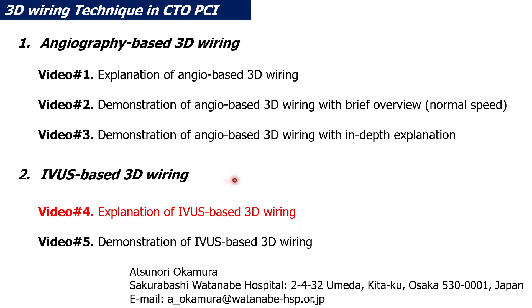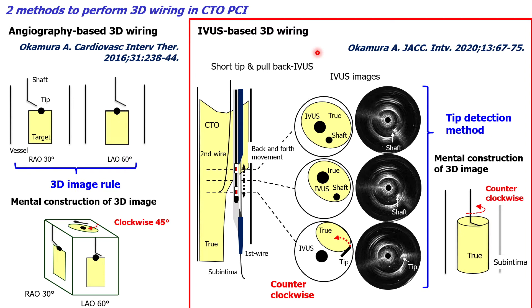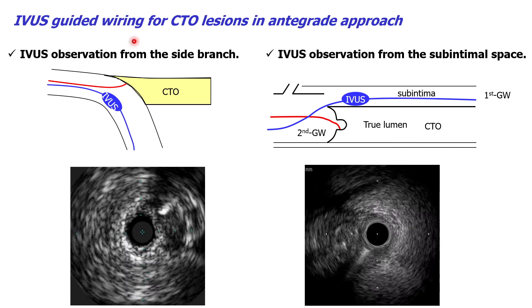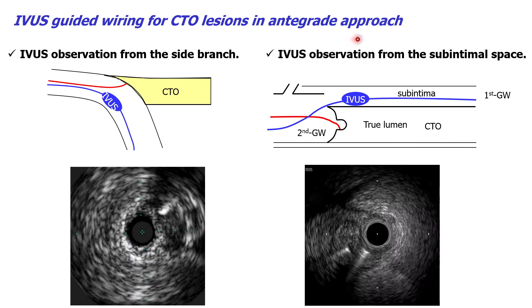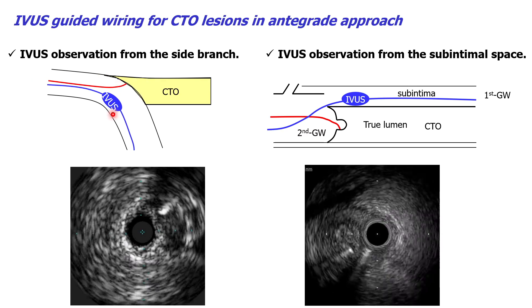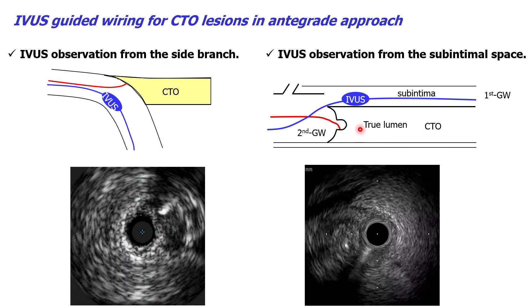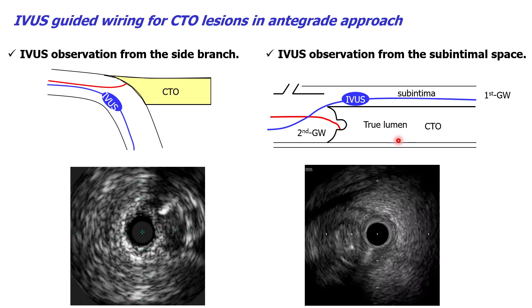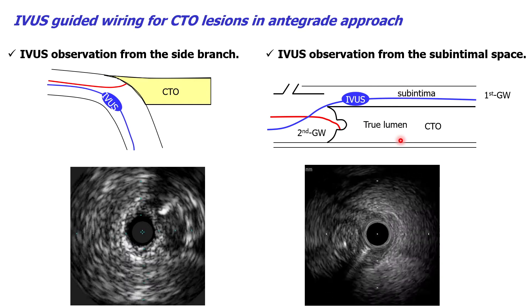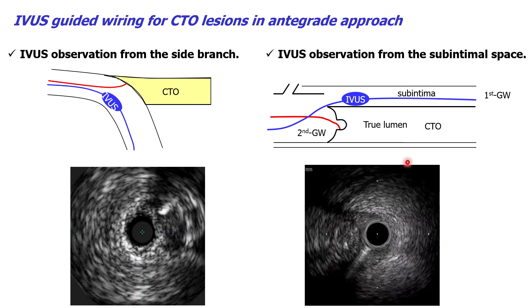IBIS-based 3D wiring is possible when performed with a short-tip pullback IBIS using the tip detection method. There are two situations where IBIS-guided wiring can be used in the antegrade approach: one is to observe the entrance of CTO and the guide wire from the side branch, and the other is to observe the true lumen and the second guide wire from the sub-intimal space. IBIS-based 3D wiring can be used in both situations.